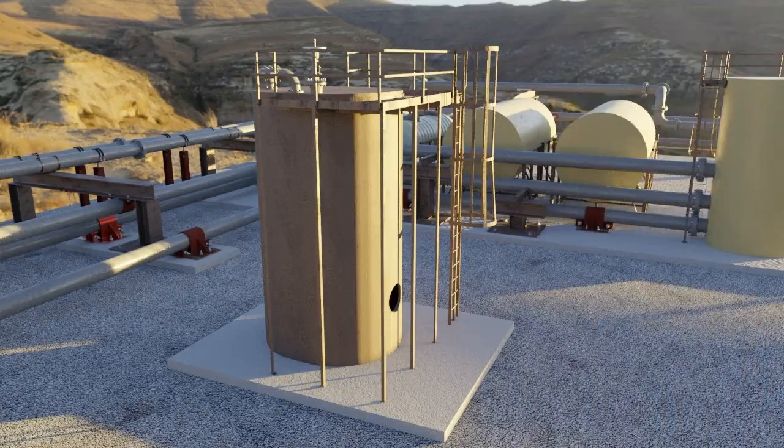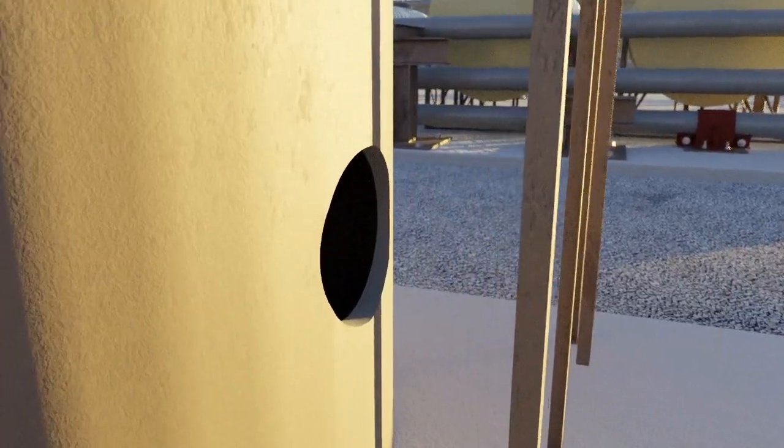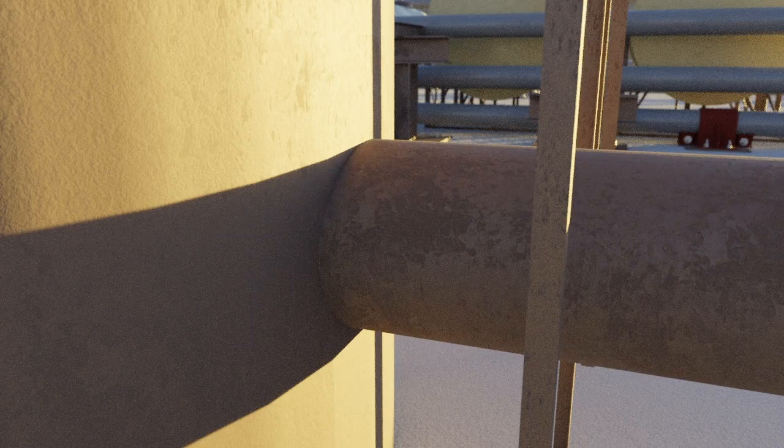Stub-in pipes into vessels are a common procedure to run a new line into a tank. The process involves cutting a hole in the wall of the vessel and inserting the stub-in pipe. However, this cut compromises the vessel wall's structural integrity and reduces the maximum pressure the vessel can hold.